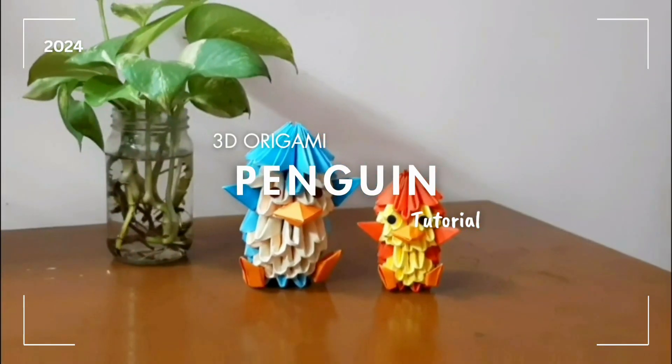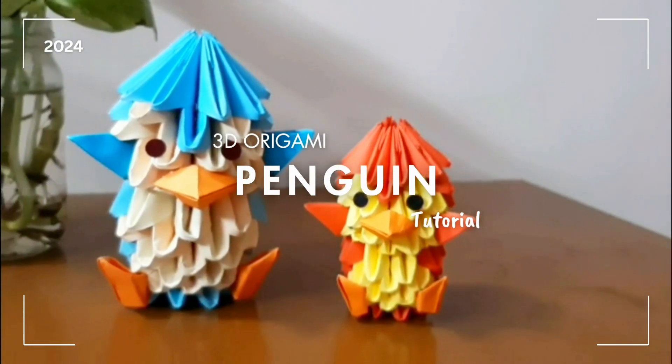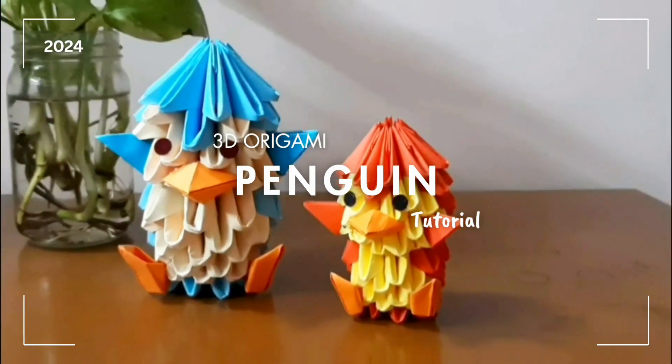Hello everyone, welcome to my channel. In today's video I am going to share a 3D origami penguin with all of you. Stay tuned and watch the full video, so let's get started.